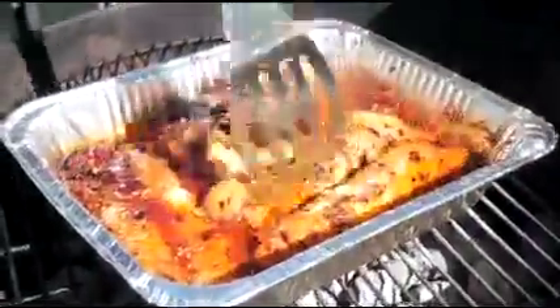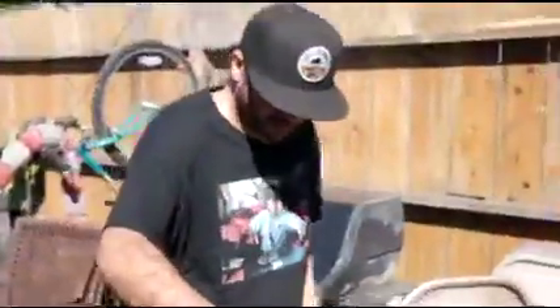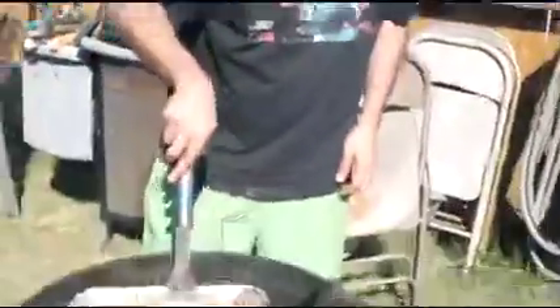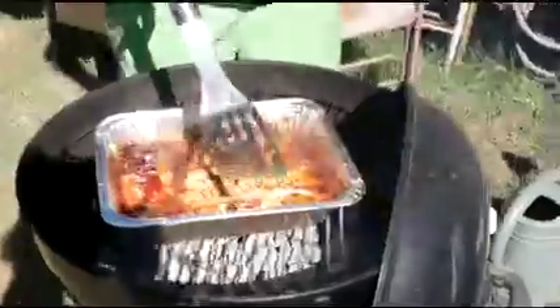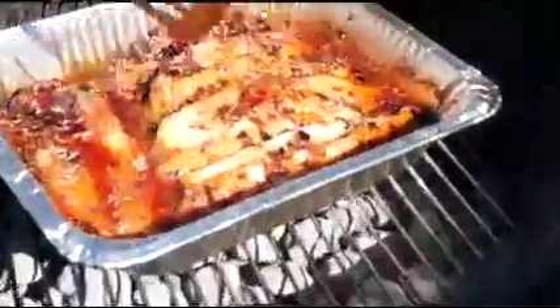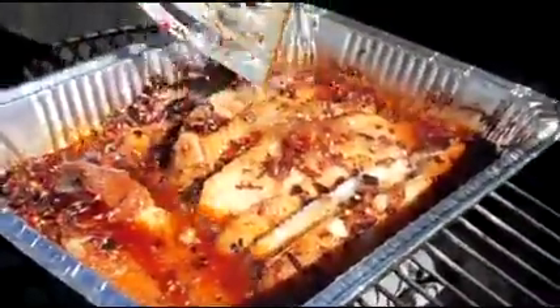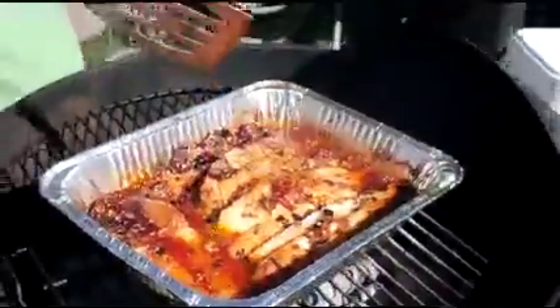We're doing a little barbecuing - got ourselves some Sichuan chilies and salted swai fish. We're experimenting with how to cook this. Going to do a little pan cooking on the grill to get heat from the fire on the bottom of this aluminum tray, get a little bit of that Sichuan chili oil into the fish.